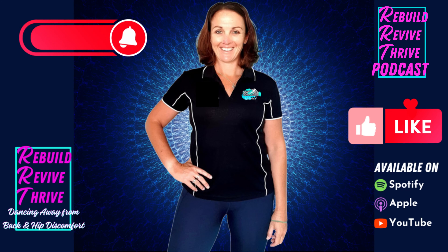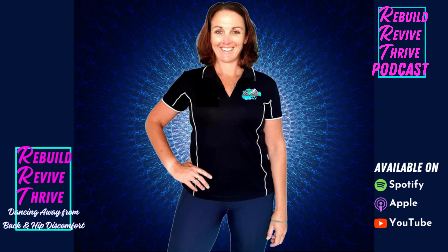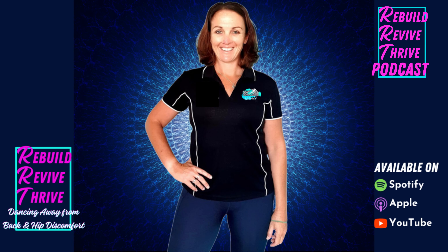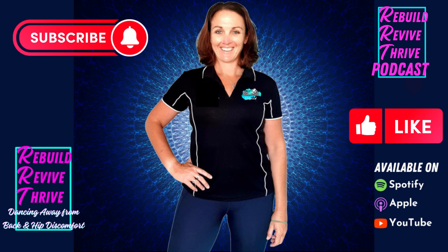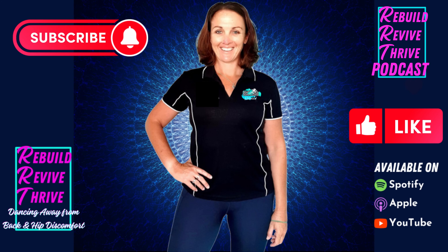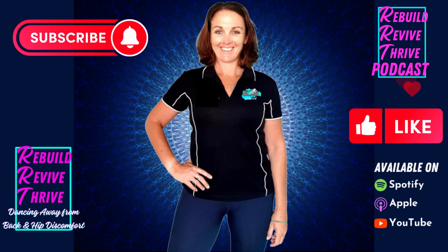That's a wrap on yet another episode. If you love the info, don't be shy — make sure to like, follow, or subscribe on whichever platform you're on. Share this on your socials, whether it's Instagram or Facebook, and tag me at Lisa McLean or at Rebuild Program. Whether you're in chronic pain, have a nagging injury, are an athlete wanting to improve your performance, or just want to be more efficient and be a better you, this podcast is for you. Make it your mission to be more aware and to be a better you.